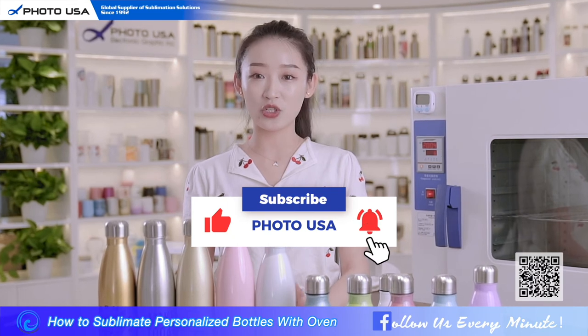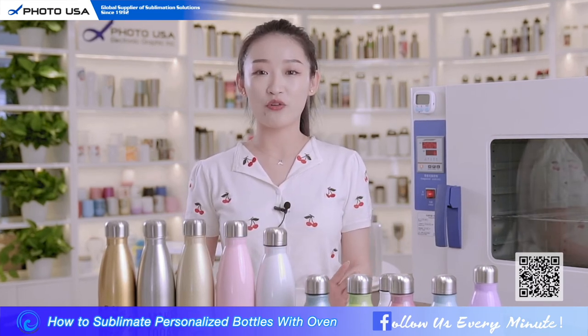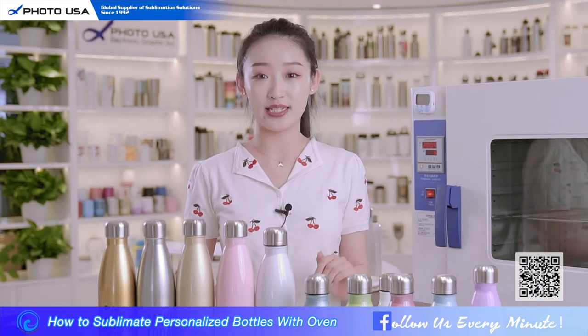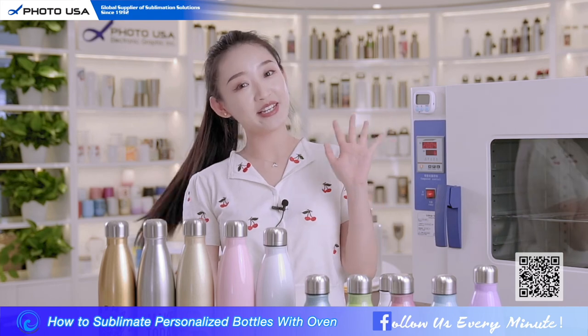We will keep uploading introductions for our products. Next video I'm going to introduce a very popular product recently — the starry color changing mug. Please look forward to it, and see you next time!